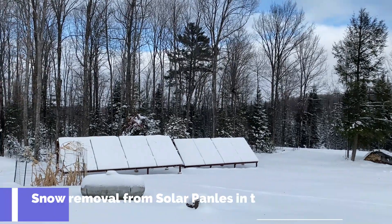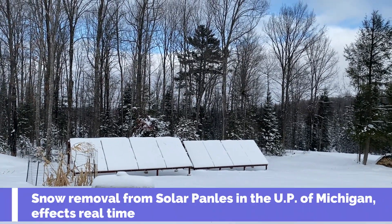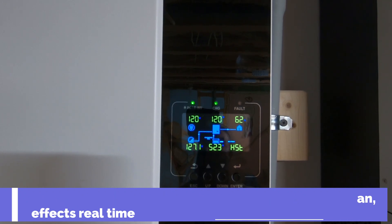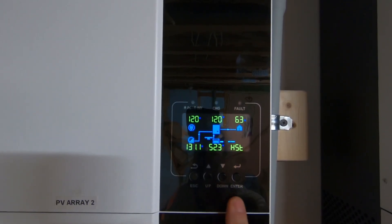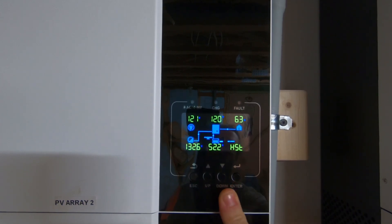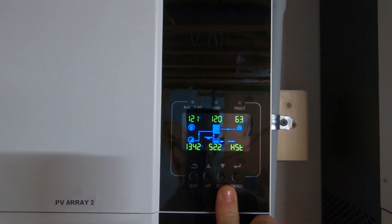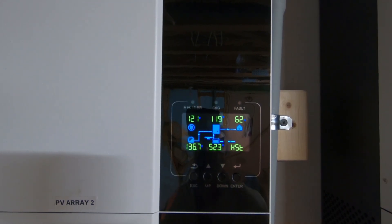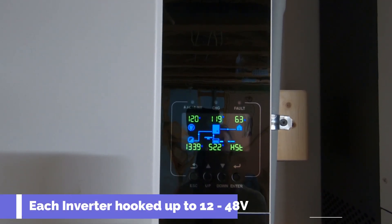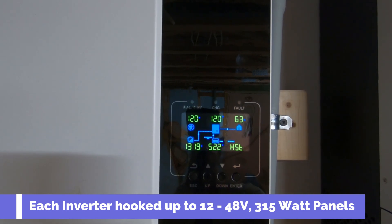Has anybody ever wondered how much the snow affects the solar input? Well today we're about to find out. This is my GrowWatt here — a GrowWatt 3000 TL LVM ES — and it is hooked up to 12 315-watt panels. They're monocrystalline panels.